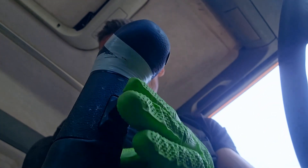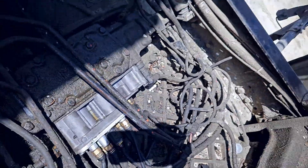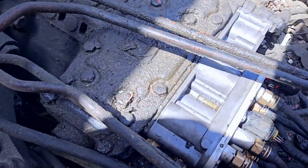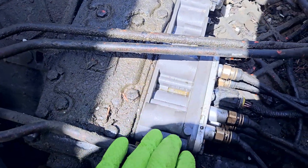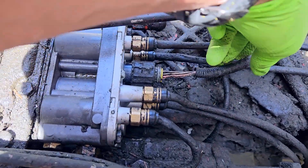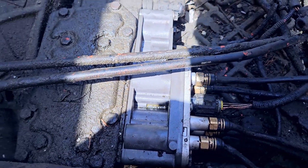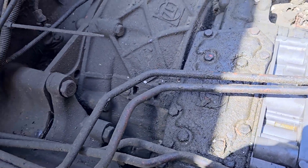Nothing happens and nothing changes. Let's check the wires from the gearbox. The valve was changed — it's new. This is the main plug, and here should be a problem.